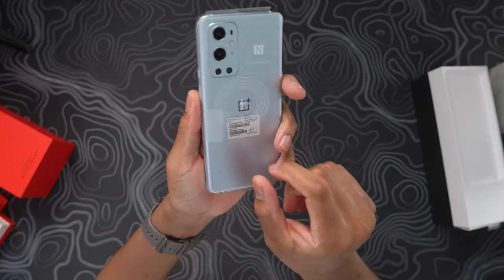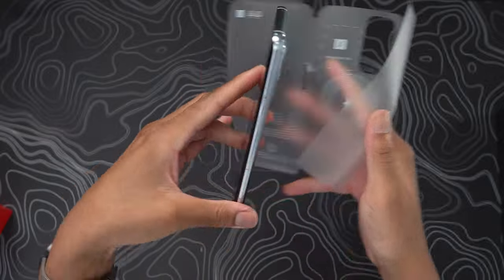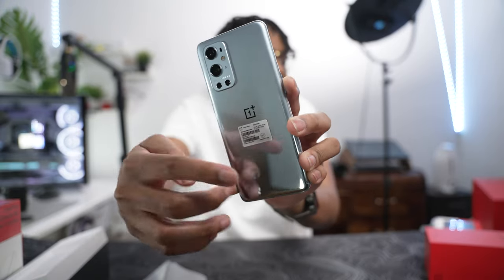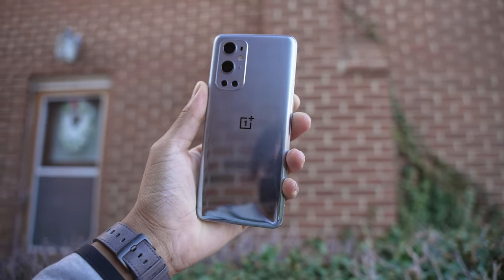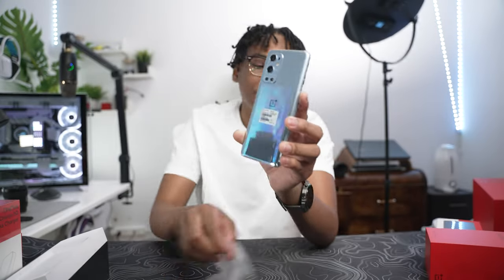This one has 128GB of RAM and 256GB of storage in the Morning Mist colorway. The camera isn't doing this justice — look at that reflection. It's like a morning mist, like when you wake up in the morning and the top part of a window is foggy but the bottom you can actually see through. So the name 'Morning Mist' is very fitting. Let's go ahead and turn it on.